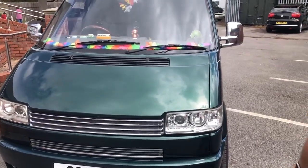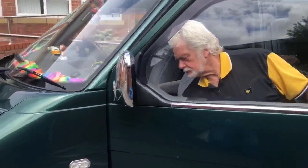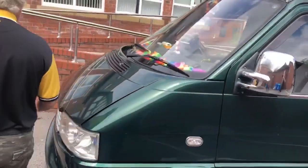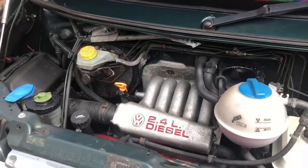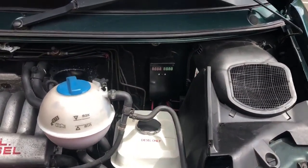We took the engine out completely and completely overhauled it. It's a five-cylinder 2.4. The engine was completely rebuilt, the head was rebuilt, and it runs like a dream. That's a clean inside.